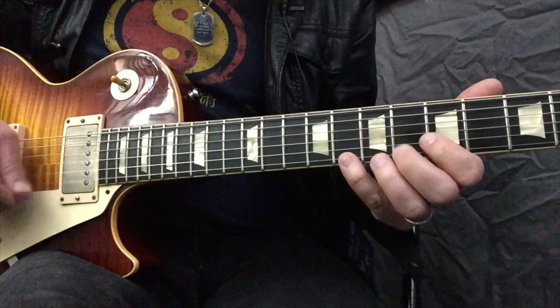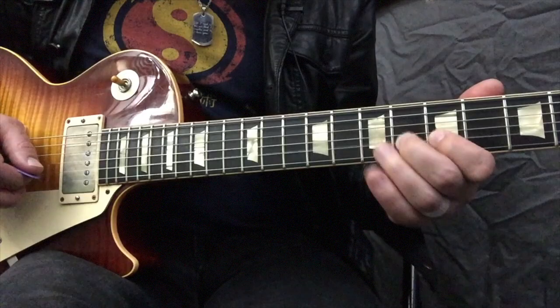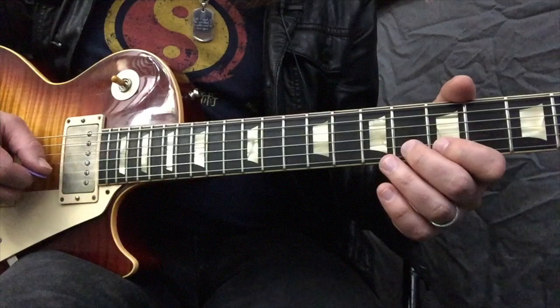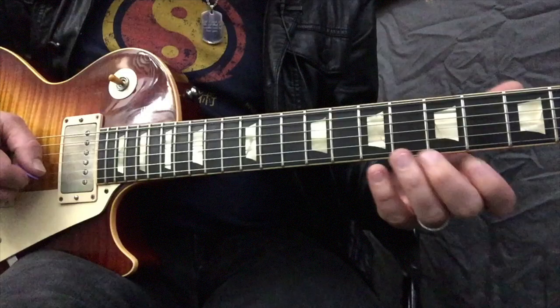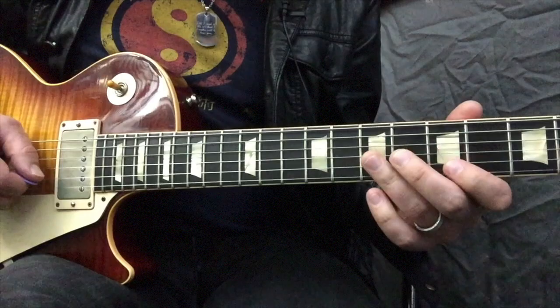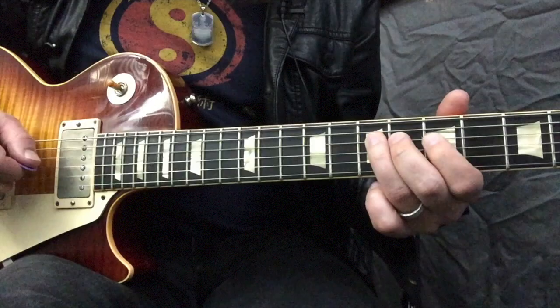I'll play it slower, then faster. From there, if you want to resolve back to the A, there's another cool little lick you can add — getting us back to the root by using more notes from the actual minor scale, not just the pentatonic. 4 chord, and then back to the 1.